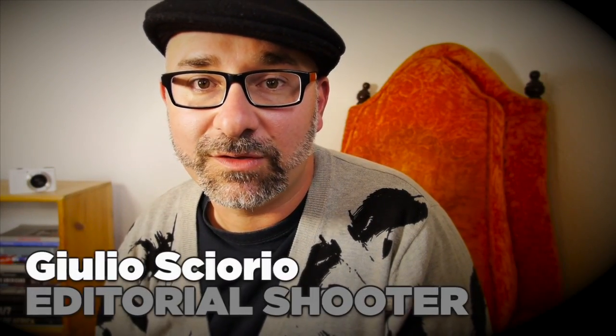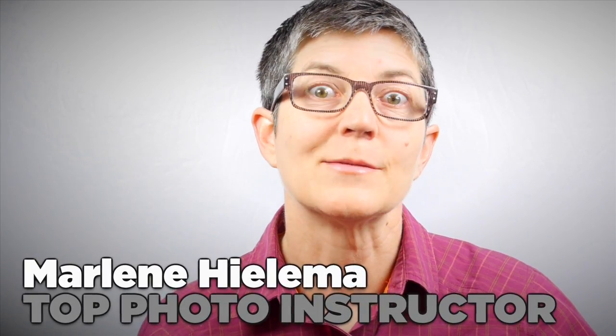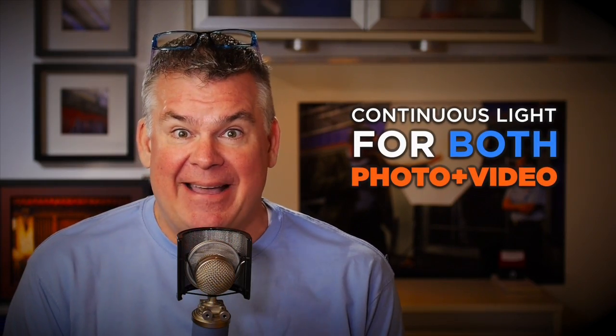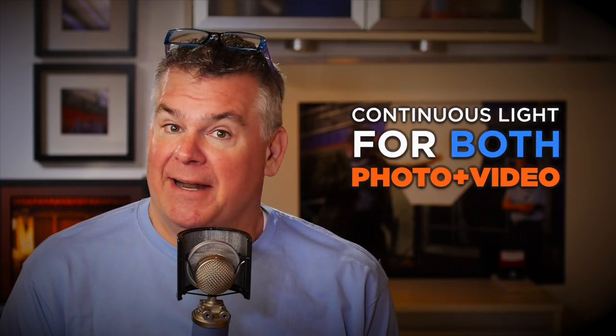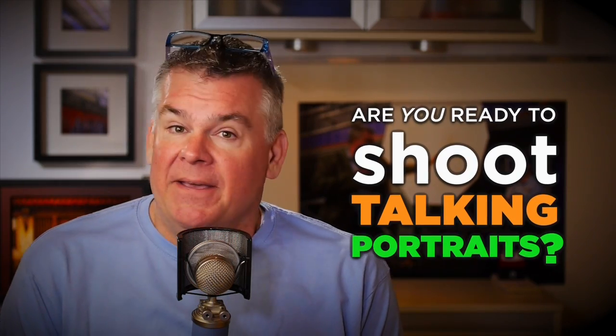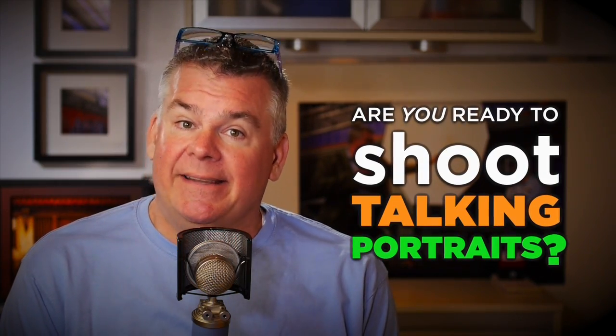Will Crockett's videos help me to shoot smarter, not harder. Will Crockett is my hybrid photo coach. With the great low-light performance of today's cameras, we can start shooting portraiture using continuous lights instead of flash. That allows us to not only set up one set of lights for still photos, but we can also use those same lighting setups for video talking portraits. If you're going to move into continuous light, you're probably going to have to figure out what you're going to do about LEDs.